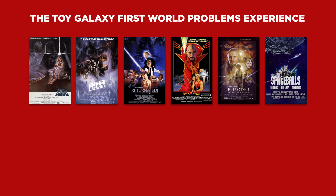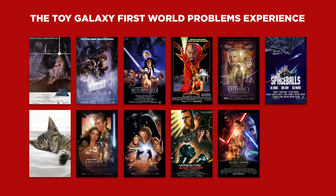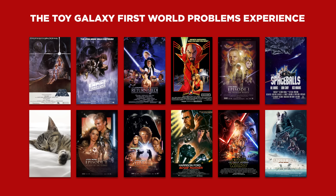Spaceballs for dessert, take a nap, Episodes 2 and 3, Blade Runner to reassure you about science fiction filmmaking, Episode 7, and then back to the beginning for Rogue One with fresh eyes and a new perspective.